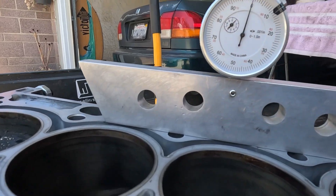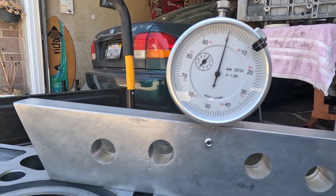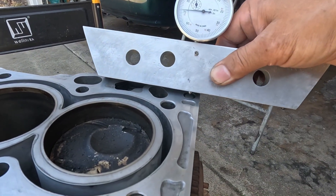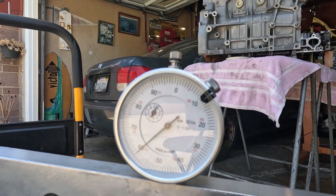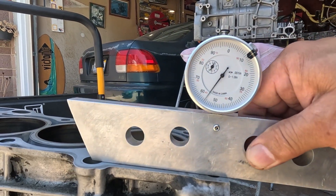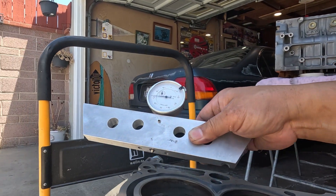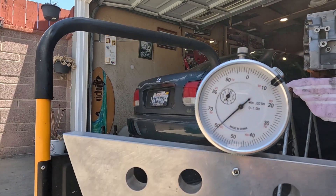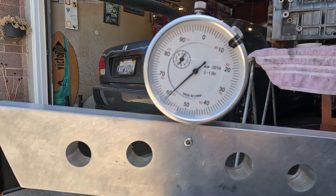Let's check this for flatness. Zero right there. I'm going to check the indicator — trying to put it on the center as much as I can. That's 40,000. From zero to left, that's 41. One in the front — that's 40 and a half. Ten-thousandths of an inch.